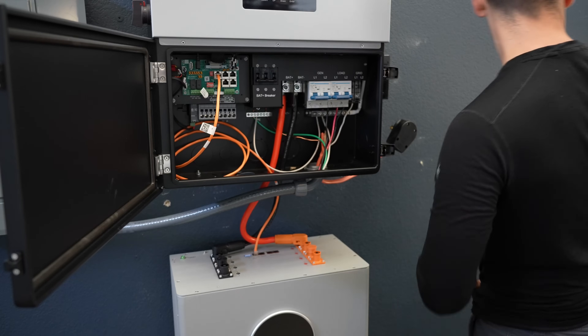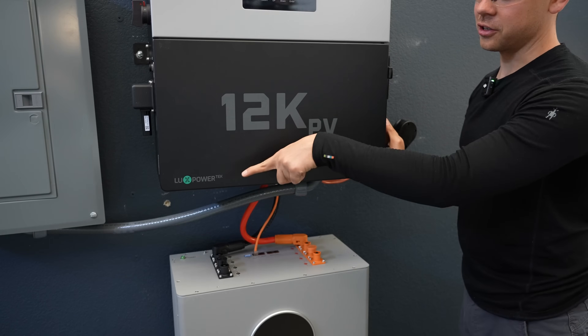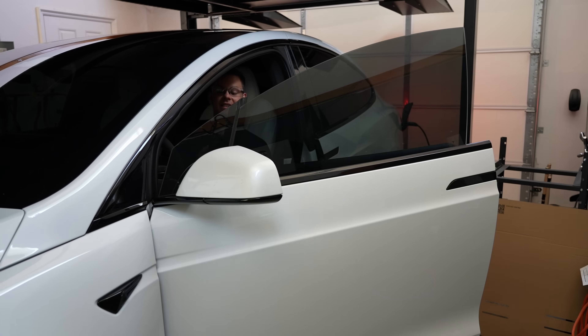We should be good — let's fire it up. Turn on the battery and the breaker, and it shows a green light. Now we're charging at 32 amps at 240 volts, which is 7,680 watts continuous.